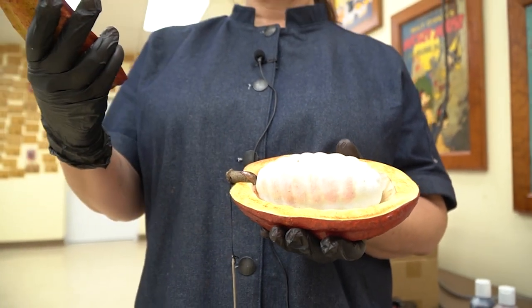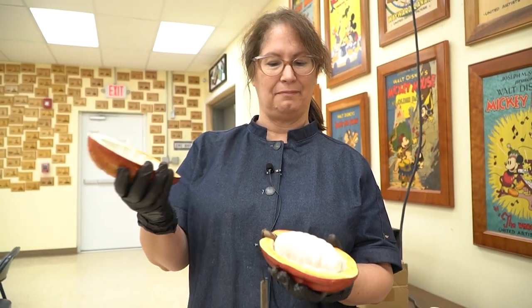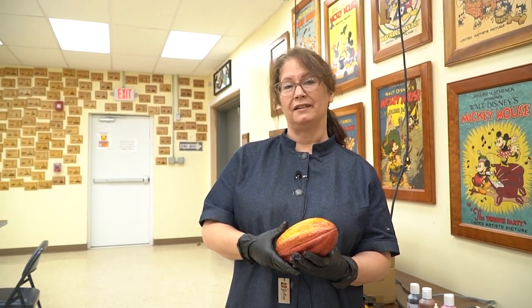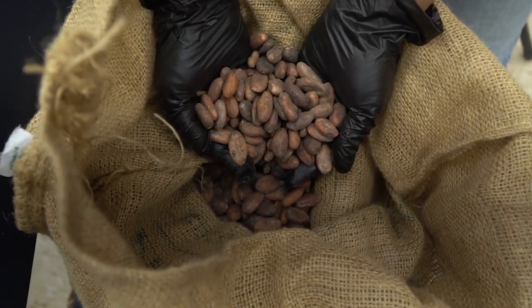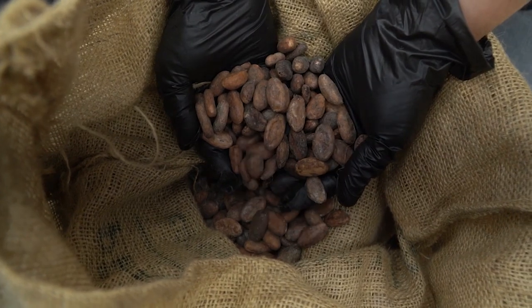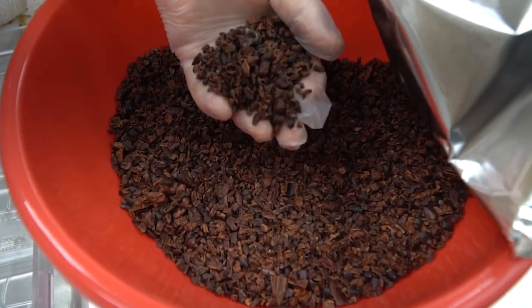Tomorrow we're going to try some fresh cacao, but we usually get to learn where it comes from and we make it ourselves. This time we have beans from Ecuador that we roasted ourselves and ground up and made chocolate with.